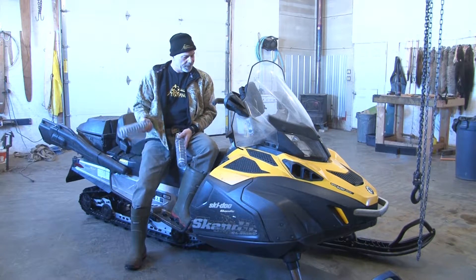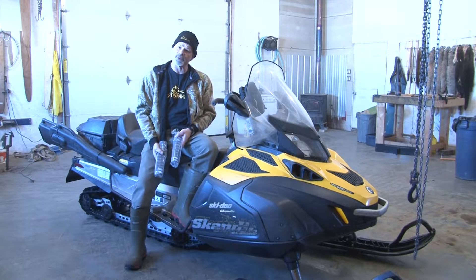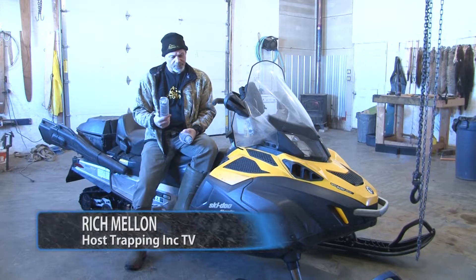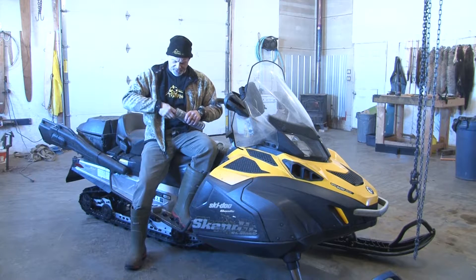Hi, I'm Rich from Fappany TV. This is my 2014 Scannic. You've watched the video on how I put the ski widener kit on it. Now I think what I need to do is change the springs that are inside the fogos. I'm told this makes a big difference.